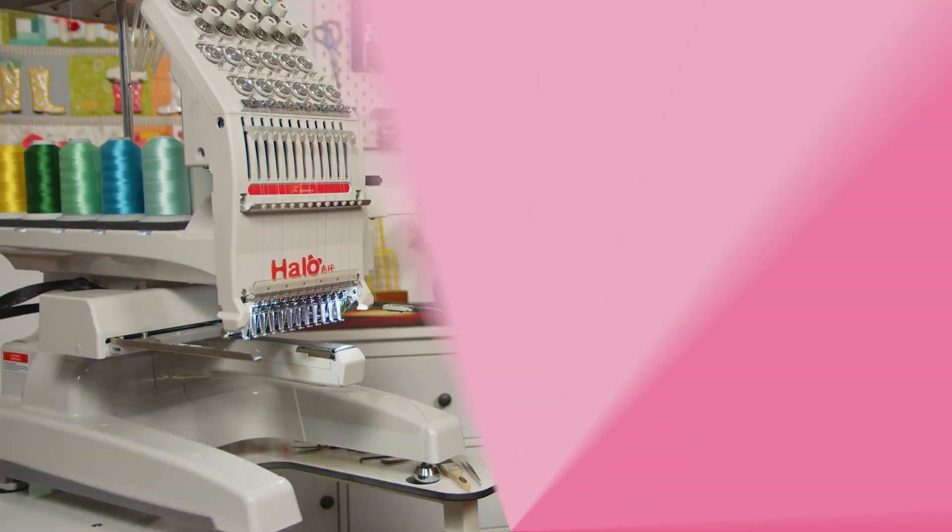Hey everyone, it's Gary here from Echidna Sewing, and today I'm going to show you how to change the needle on the Halo 100 commercial embroidery machine. Changing your needles is important — needles will wear out, they won't last forever. It's a simple process but a bit different to your standard home style machine where the needle has a flat back and can only go in one way.